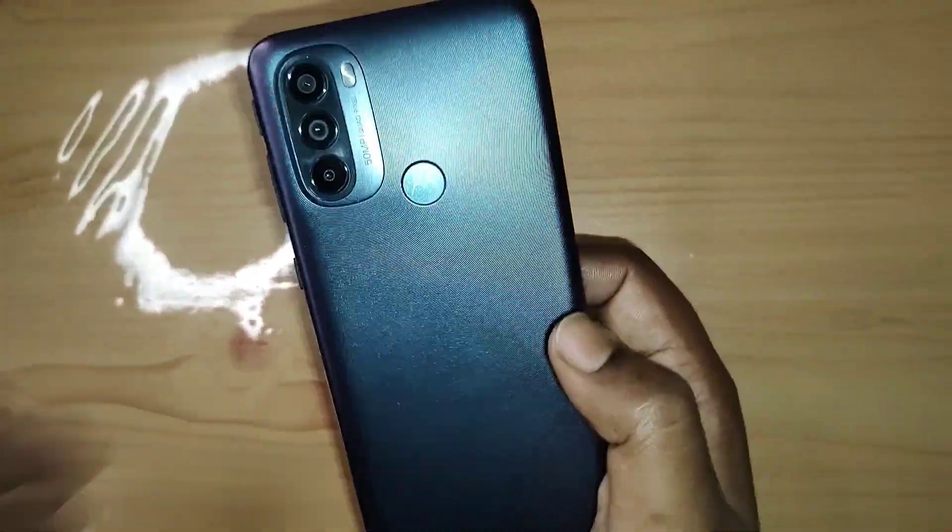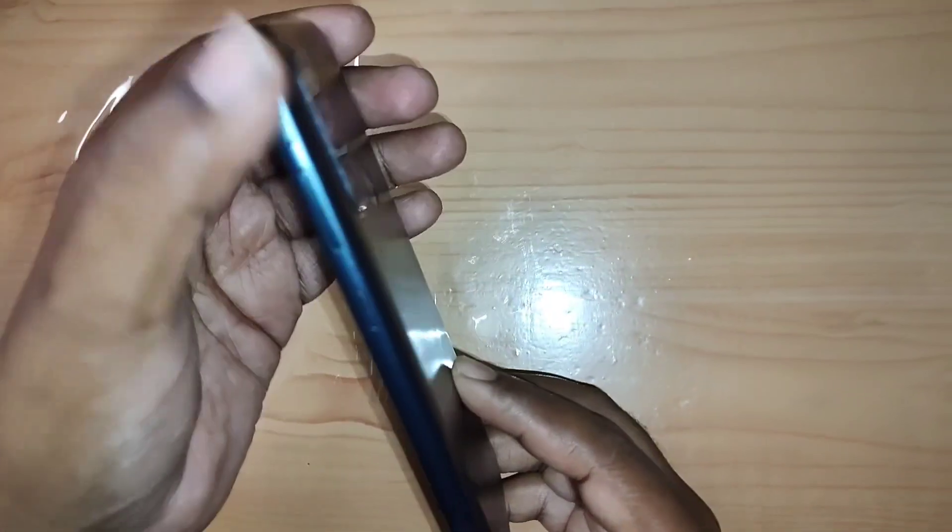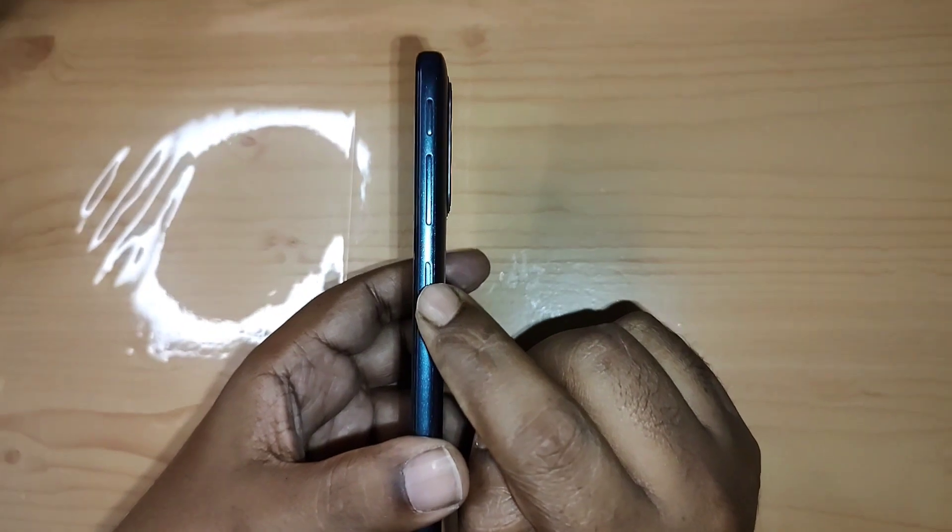Coming to the sides, there are four buttons on the right side — it looks like three but there's actually four. The top one is the Google Assistant button, which you'll find on all Motorola phones these days. It's surprisingly useful — I use it to set reminders and do Google searches. I would have liked it to be reconfigurable, but currently it can only access Google Assistant. Below that is a combined volume up and volume down button.